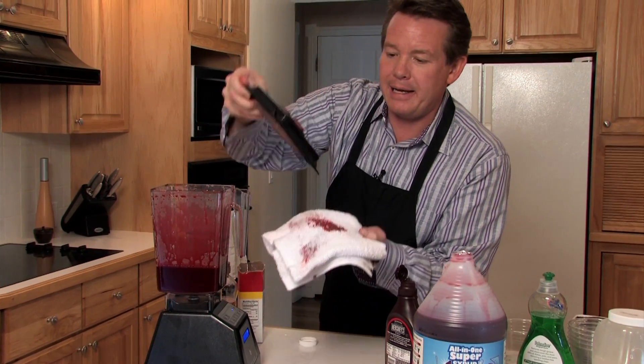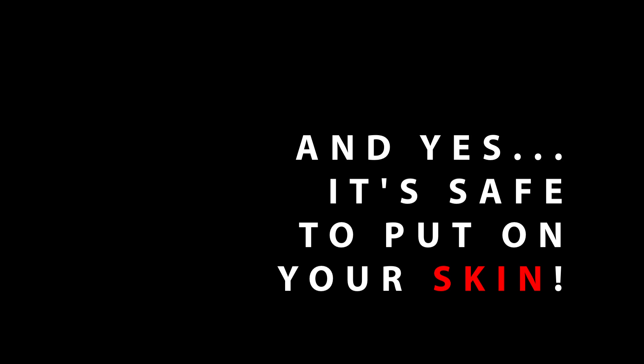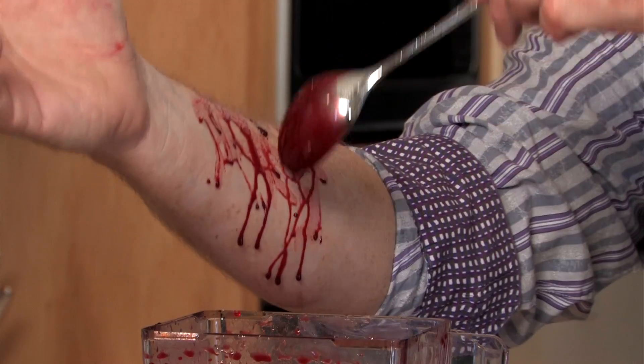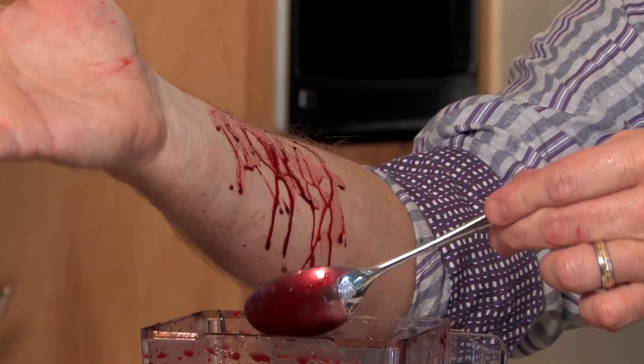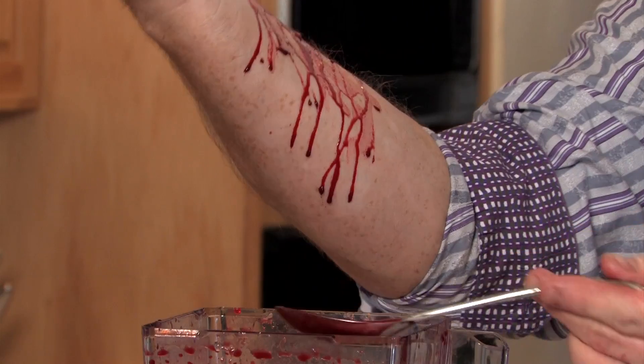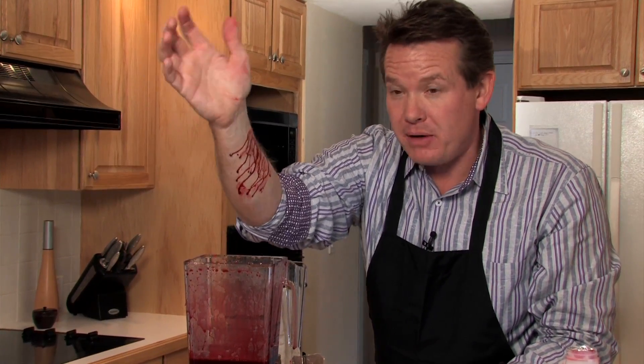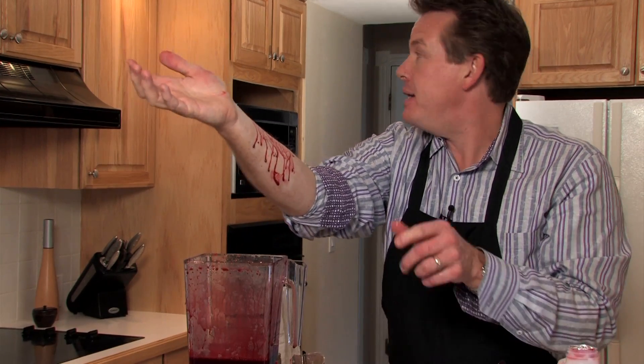It's blender blood and completely edible. This is pretty darn good looking fake blood. Have fun making your own fake blood — and somebody's bound to get sick, so you better get a band-aid.